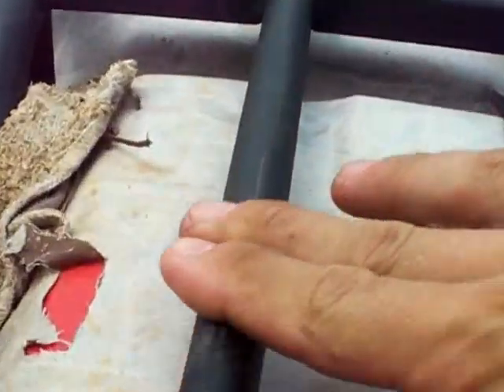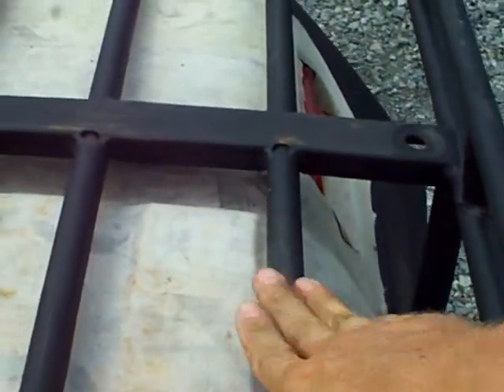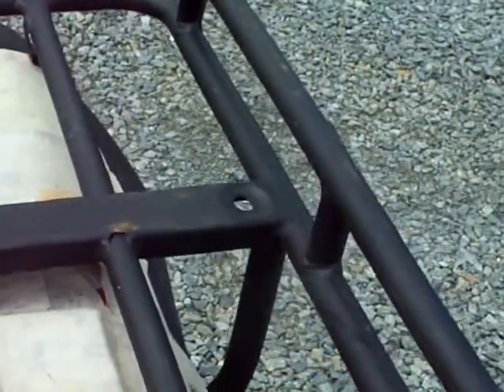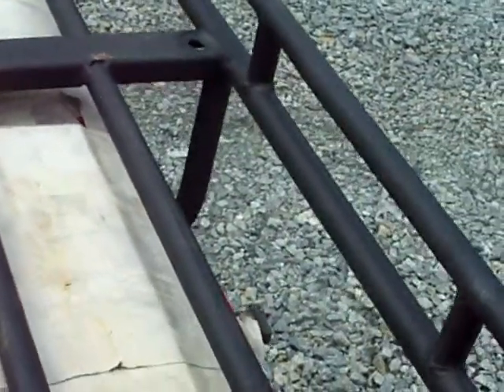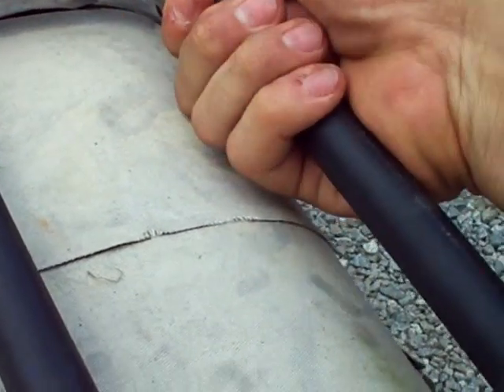I wanted to do a review of how well it holds up. You can see that it definitely wears off. We throw shovels, rocks, concrete blocks, paper blocks, and all kinds of stuff on the back of the bike, so it's going to wear it off. I would say it wears a lot like a paint would wear. I would compare this product, at least the spray can, to more of a textured paint surface.